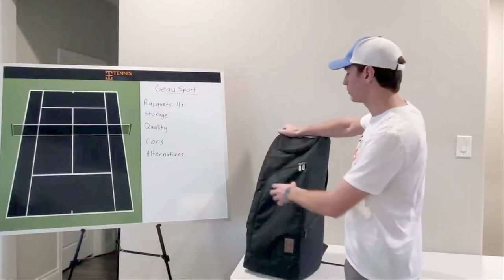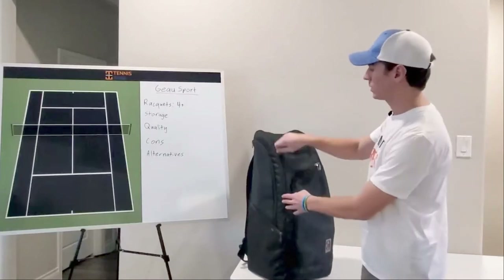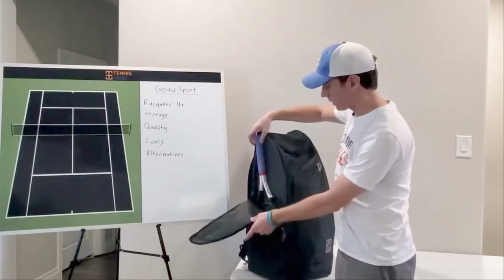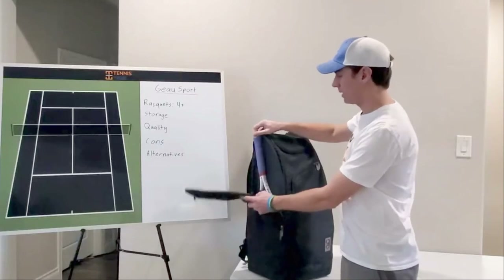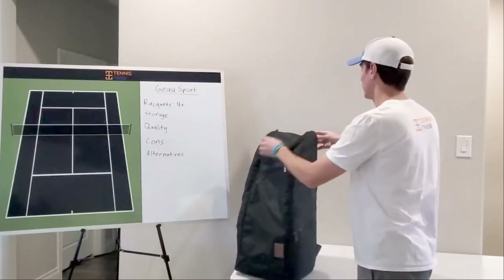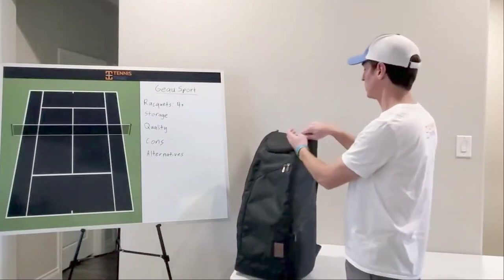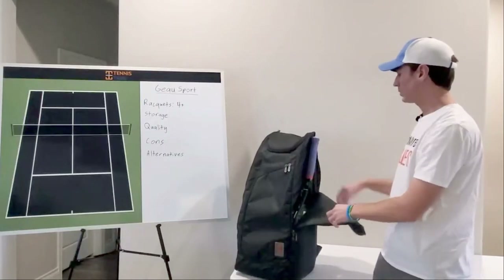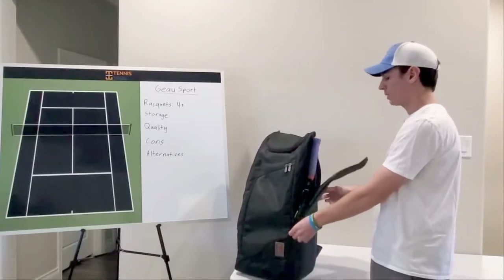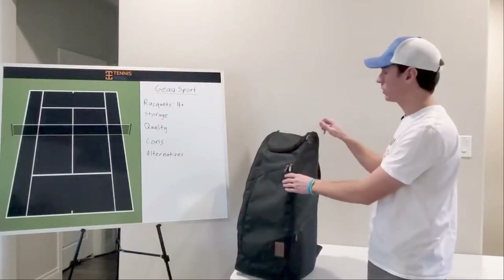Starting with the storage for the tennis rackets — you can store two on each side. Each of these zipper pockets on the side can store up to two rackets. It's a pretty small pocket; it zips all the way down so you can slide your tennis racket out and back in, then zip it back up. On one side I had one racket, and on the other I have two. It's a little snugger fit with two, and you'll need to play with how they best fit in there.